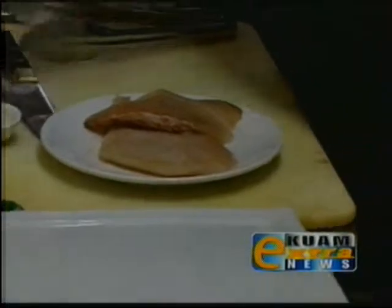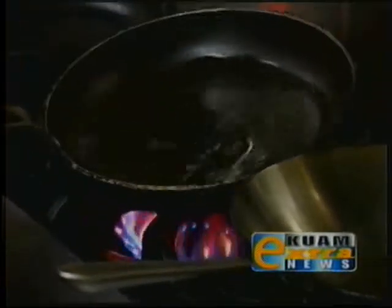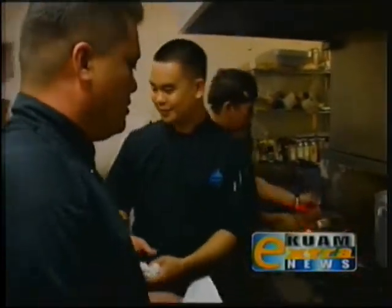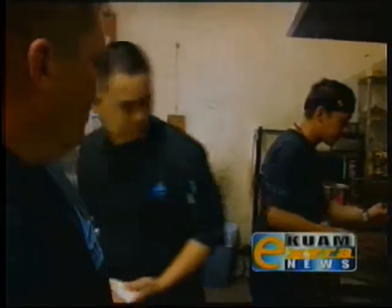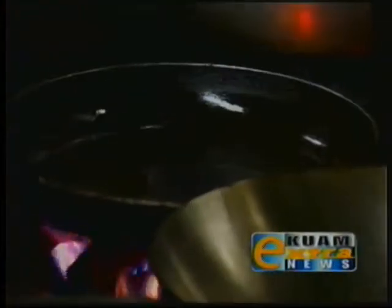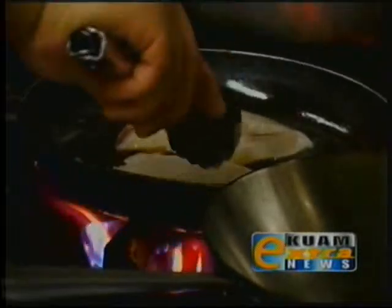In a real hot preheated pan, we're going to add a little bit of salad oil — just enough to coat the bottom of the pan. Make sure that's nice and hot, and then we're going to add the Wahoo. Chef Russell is going to assist me with this, and he's going to add the Wahoo. What we want is a real nice hot pan, which is going to give us a real nice sear and also color on the fish.